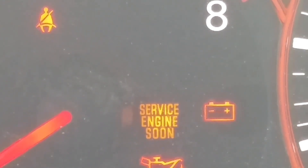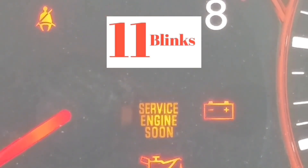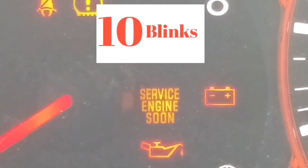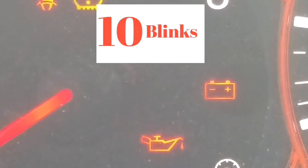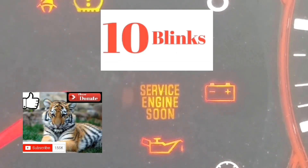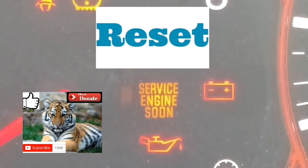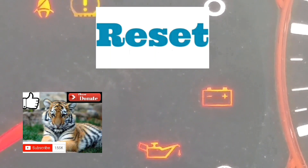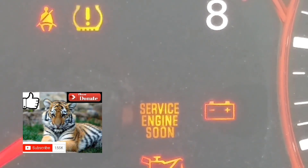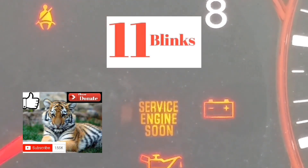Hey guys, welcome to the second part of this video. Hopefully you got to this second part and it worked out getting into the mode to read the error code. If you got to this point, your service engine soon light is going to be blinking at different speeds. You're going to have to read it from the number of blinks and the pause between blinks. It's going to take a couple of tries to get to the point where you can read the codes exactly.